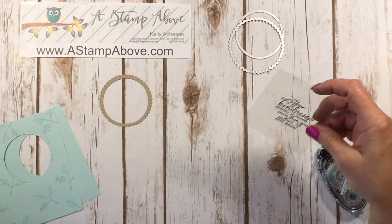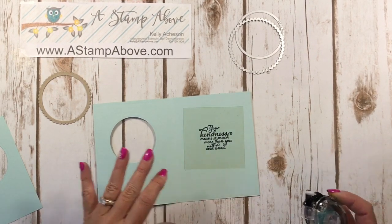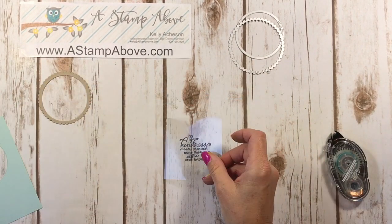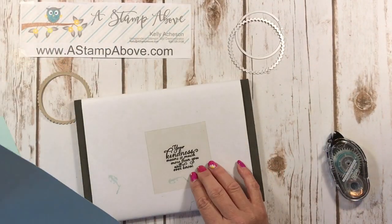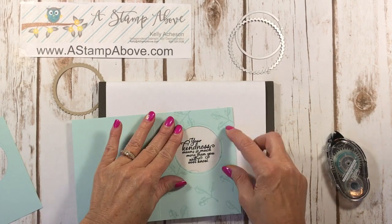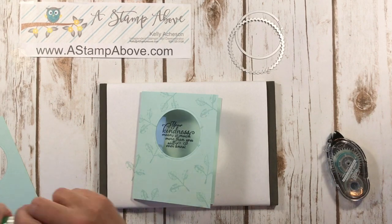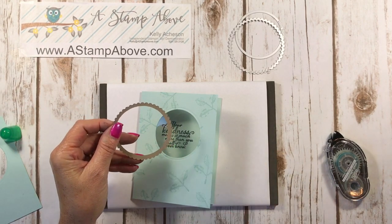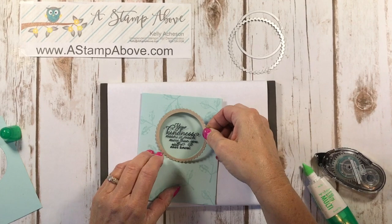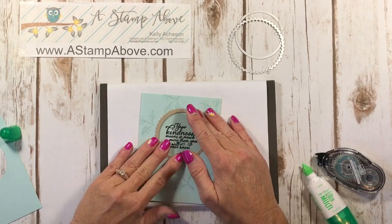Here's what I did next. I'm going to take my piece of window sheet — this is Soft Sky cardstock — and add some snail adhesive. This works best; liquid glue doesn't work well with window sheets. I'm going to lay this down and center it, making sure my words are straight — just like that. So now everything is attached. I'll bring in a little liquid glue and glue this frame piece down. This is going to fit perfectly, as long as you use the same circle to cut the inside out as you did for the window in your card.